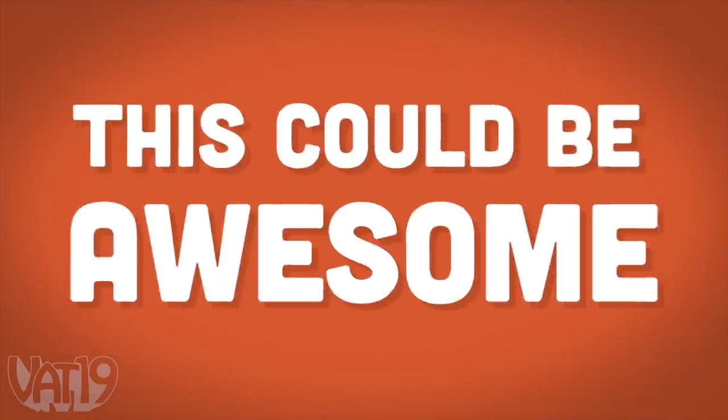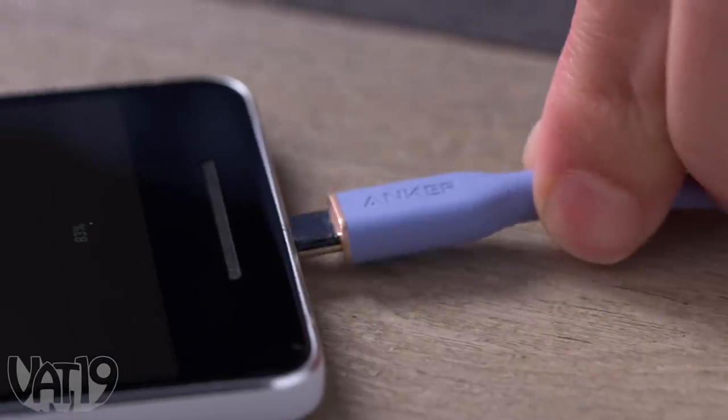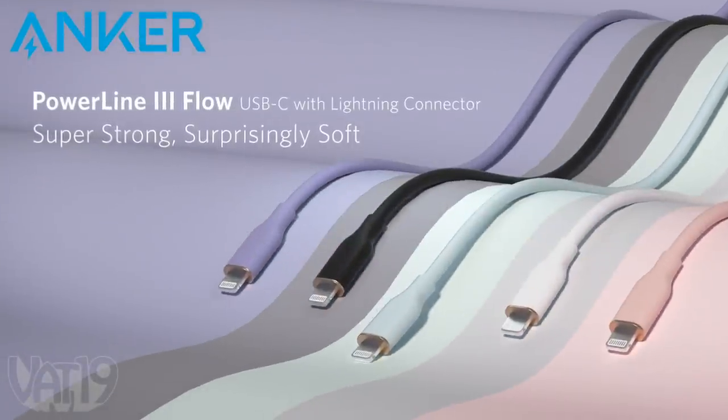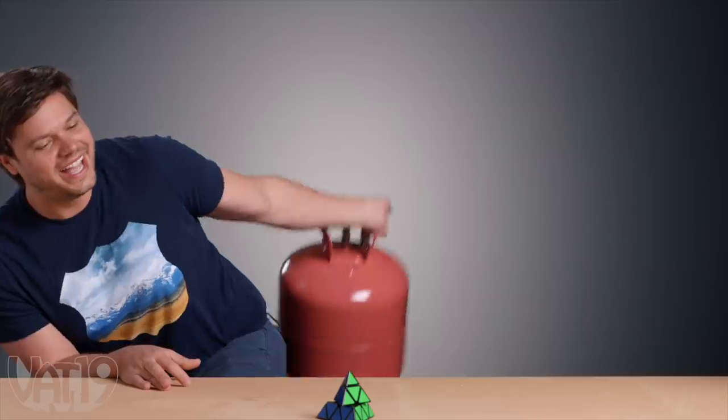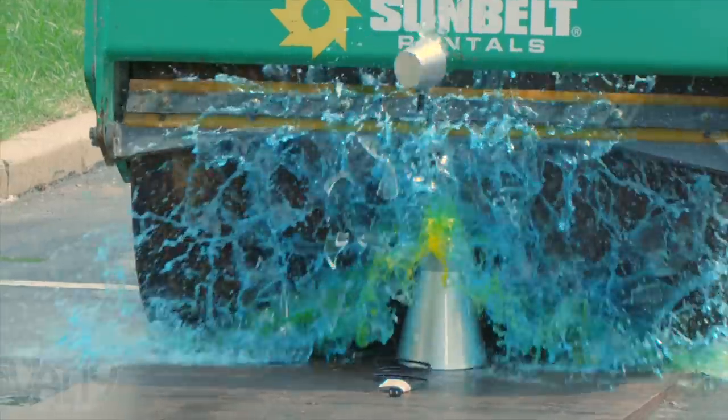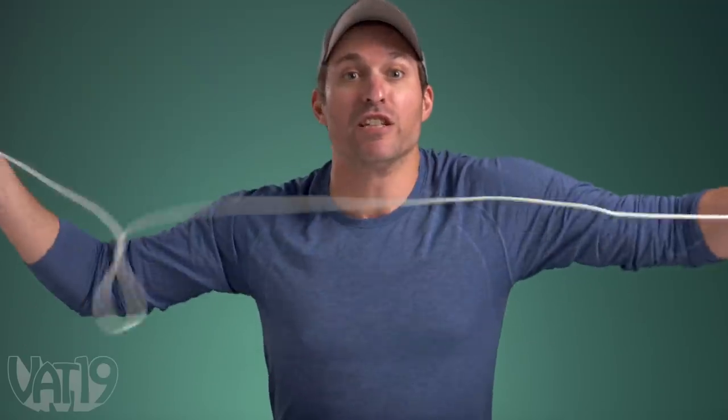This could be awesome. This is the Anker Flow — a charging cable that's not just stronger than the one that comes with your phone, but it's also coated in a soft-touch material that makes it really nice to use. Anker knows we put our products through their paces, from finding creative ways to crack them open to downright trying to flatten them with a steamroller. So they're challenging us to put these cables to the test. Let's get to it.